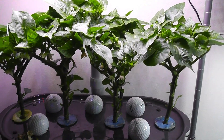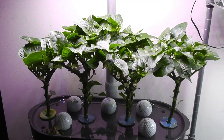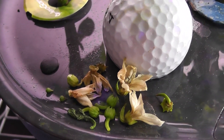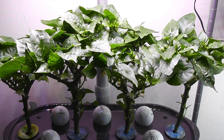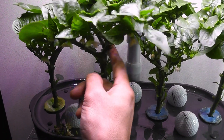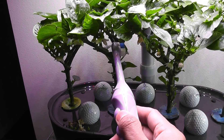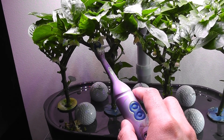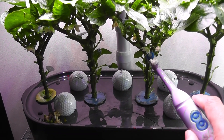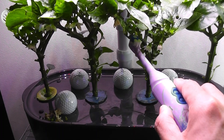Day 91 — I am still losing a lot of flowers but I am seeing a lot more buds and flowers. I have a feeling that the q-tip technique is not working, so I am going to try two more ways. The first one is shaking the plants, and the second one is tapping the flowers with an electric toothbrush. I can see pollen is coming out.